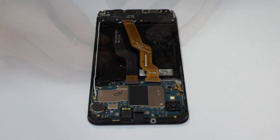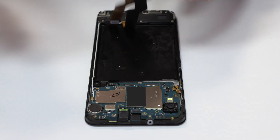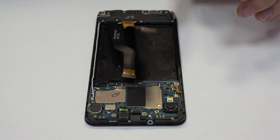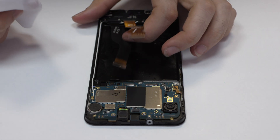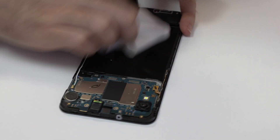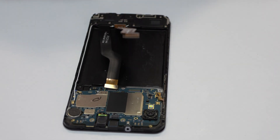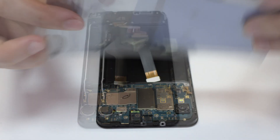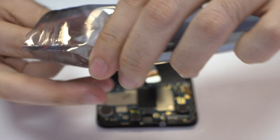We have finished the disassembly process. Now we return with the reassembly process. We clean with isopropyl alcohol.